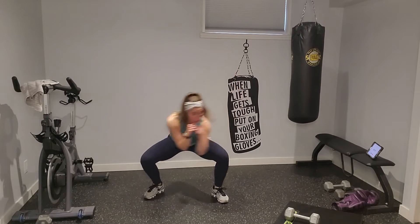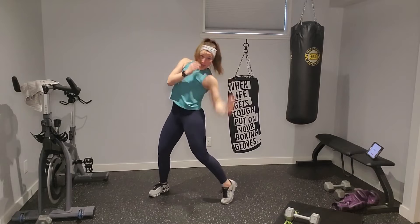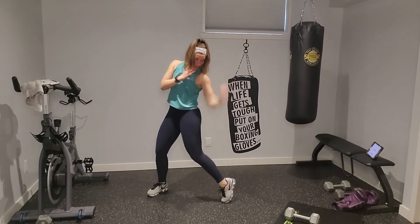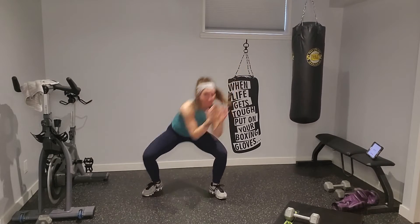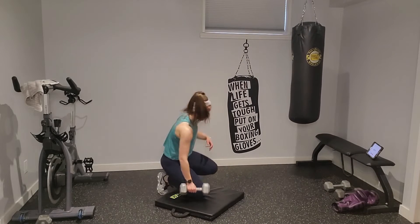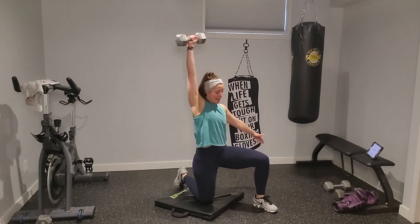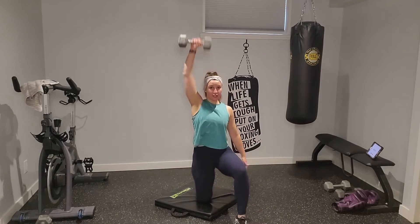Left lead — slip forward, roll back, rear hook, two front uppercuts, one rear cross. Slip, roll, hook on the rear, two front uppercuts, cross. Slip, roll, hook — uppercuts for two — cross. Slip forward, roll back, rear side hook, uppercuts for two on the front, cross on the rear. You've got this — hook, up, up, cross. Left lead off the bag this time, then I'll do it on the bag next round.